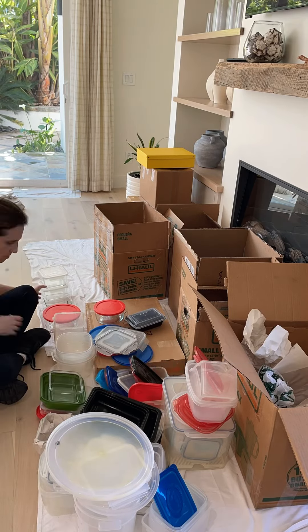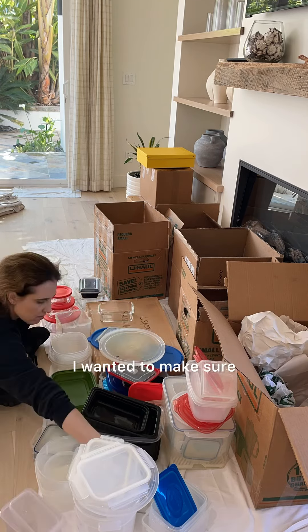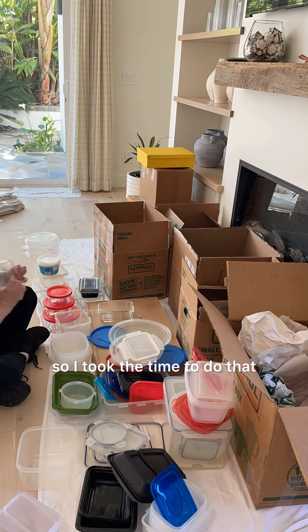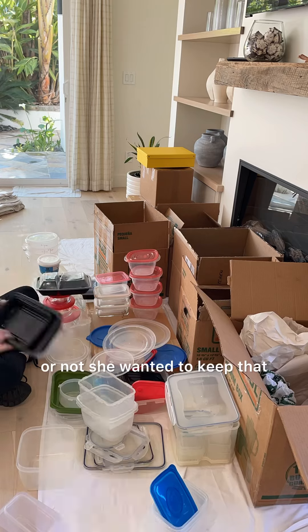There was a ton of Tupperware, and I find this incredibly methodical, but I took the time to match all of the Tupperware to lids. I wanted to make sure that the client actually had a matching set for all of the Tupperware, so I took the time to do that, and then I set aside all of the Tupperware that did not have a lid so that she could decide whether or not she wanted to keep that.